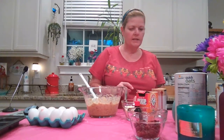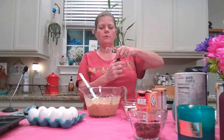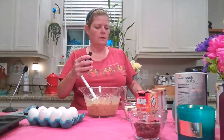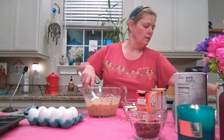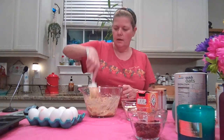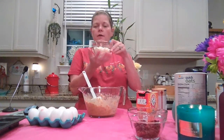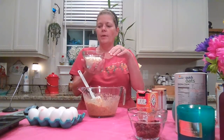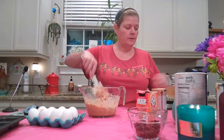Next we're going to add a teaspoon of vanilla extract, using the Pampered Chef adjustable measuring spoon. I'll save that spoon because I'll need it again for the salt. Next, we have two-thirds of a cup of white chocolate chips, divided. I'm putting half in now and saving the other half for the topping drizzle later.